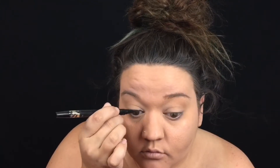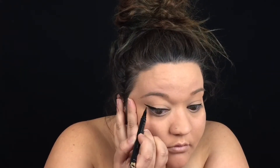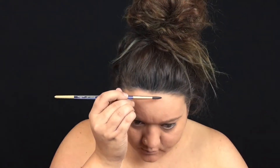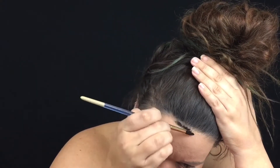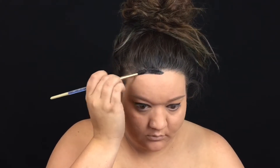I'm starting this tutorial with only foundation on. I haven't highlighted and I haven't contoured because we're going to let the black paint do that for us. Starting with a medium tip brush, I'm going to go ahead and outline the entire perimeter of my face to give myself that cartoon look to stand away from my hair.